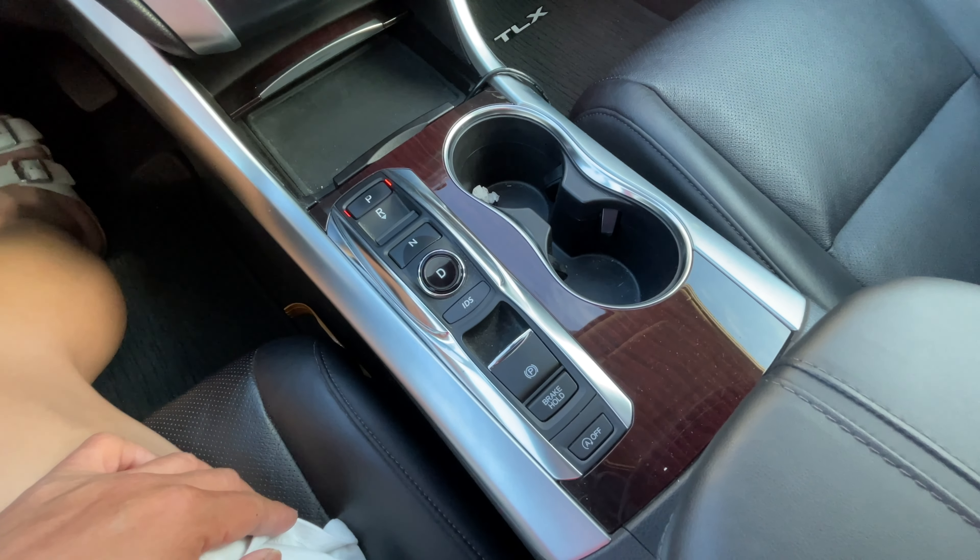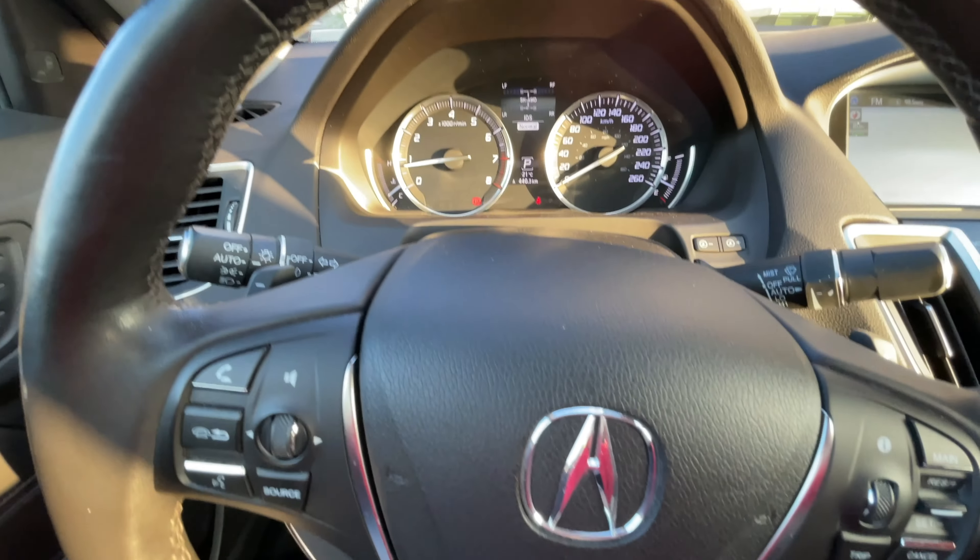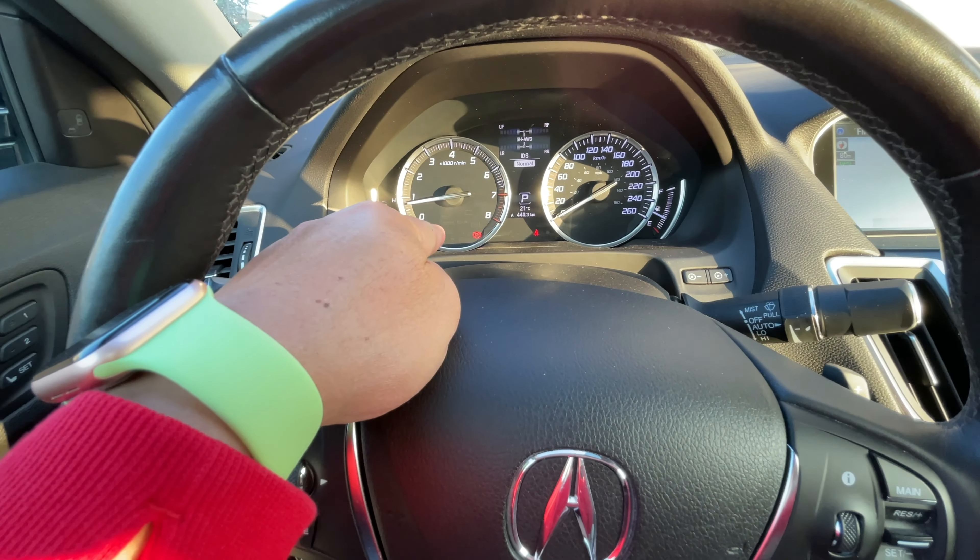Engage the parking brake by stepping on the pedal and pulling up, and verifying that the parking brake is on.